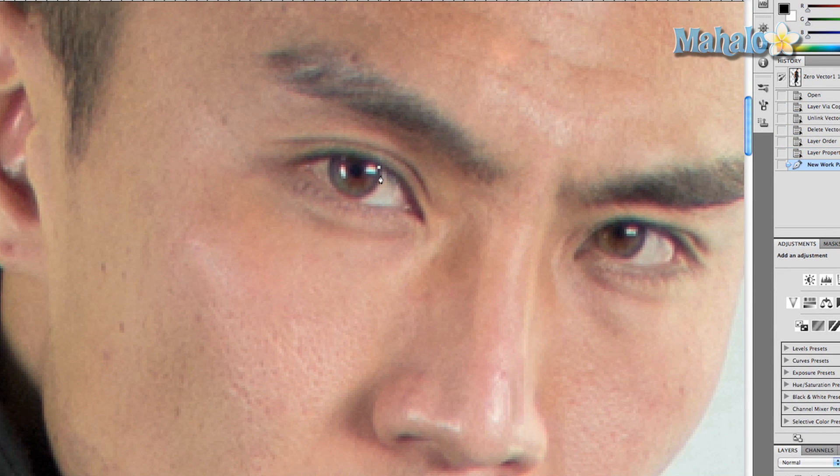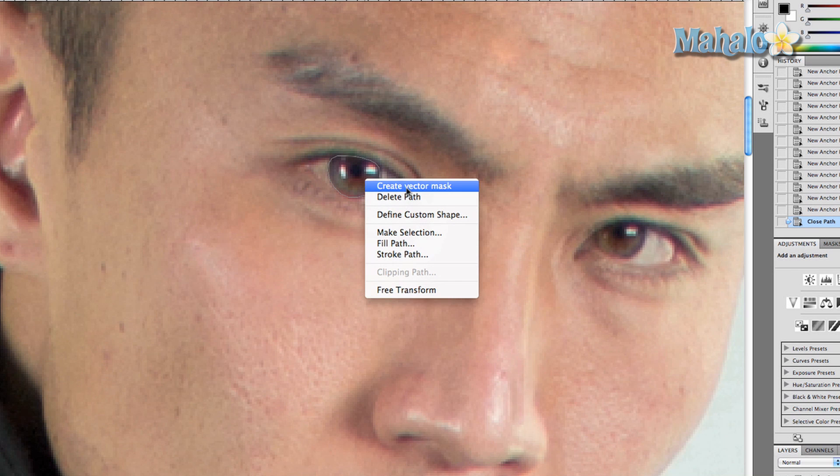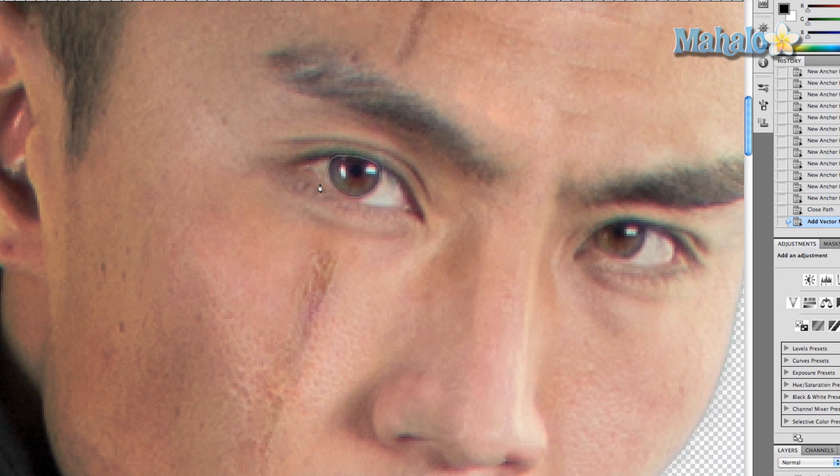Now we're going to grab the pen tool and just make a selection around his eye. Now that we have our path, we right-click, select 'Create Vector Mask' — that isolates only the eye.